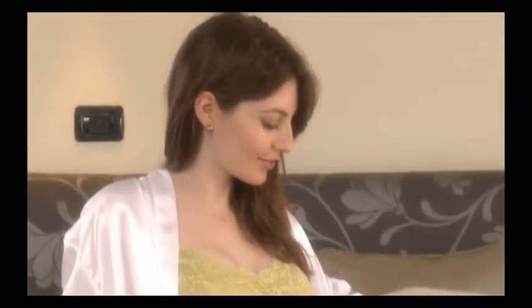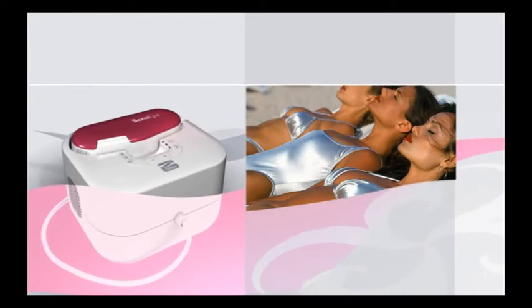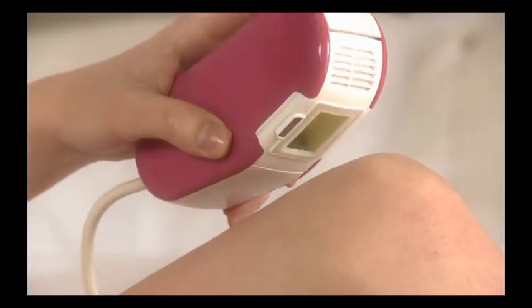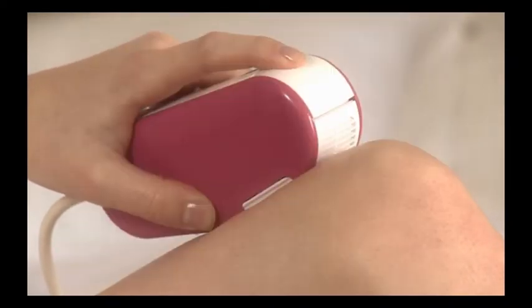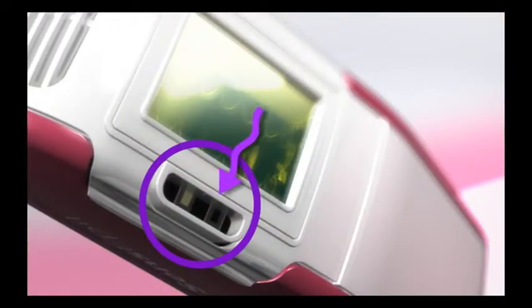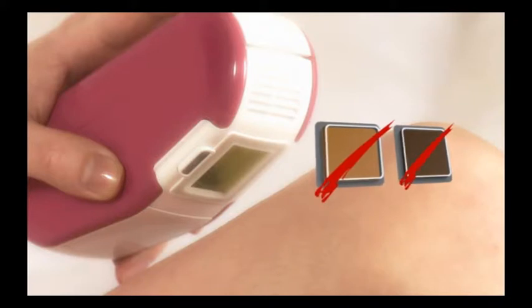To safeguard your health, make sure you use Silken Sense Appeal properly. If you have a fresh suntan or if you have recently been exposed to the sun, you should not use Silken Sense Appeal. Like all light-based technologies for hair removal, HPL is not suitable for naturally dark skin complexion. For your safety, Silken Sense Appeal comes with a skin sensor that measures the skin pigmentation during use. The sensor will disable the device when applied to skin that is too dark for safe application.